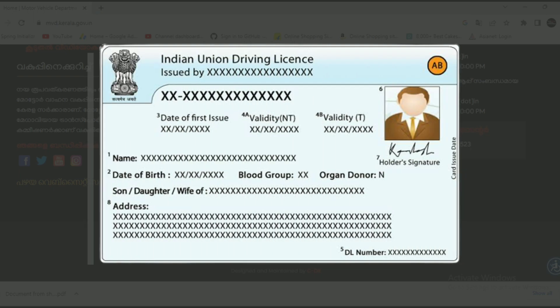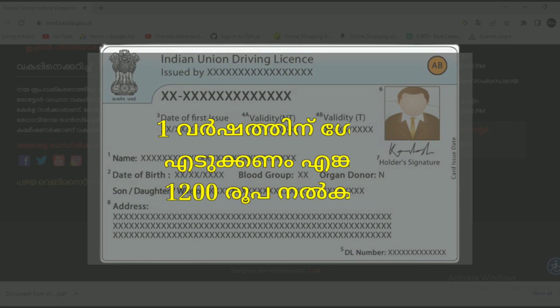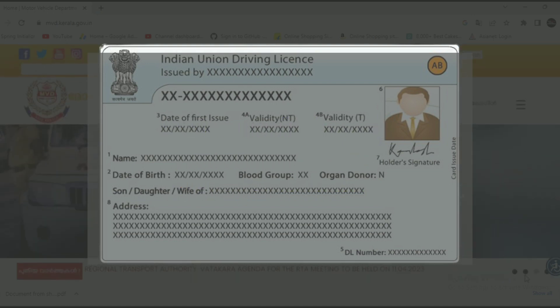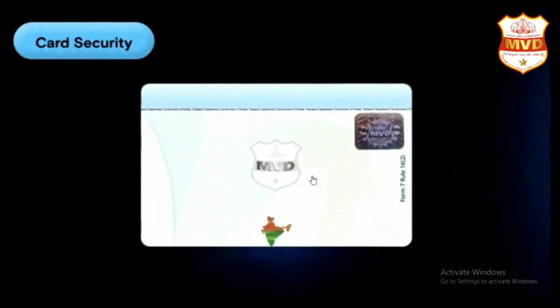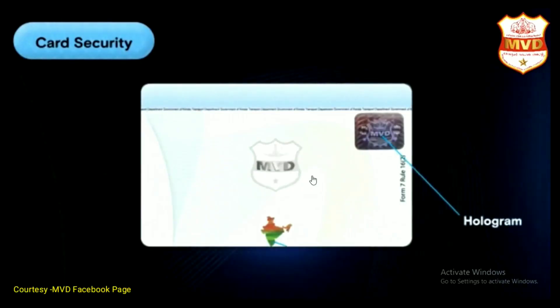For a year, this is a duplicate driving license. If you are using a smart driving license, you will not be able to use a laminated license. There is only one smart driving license.